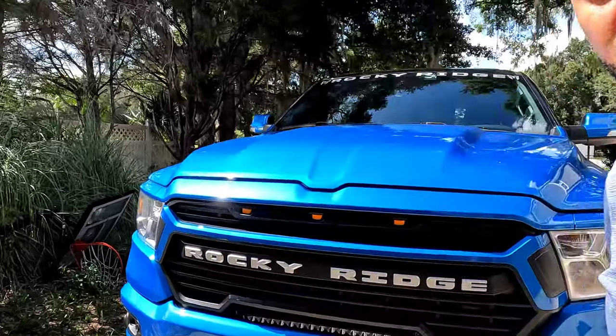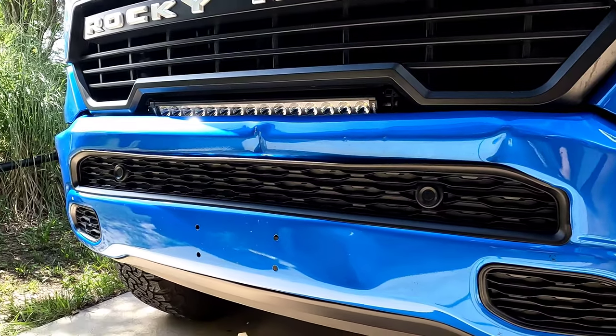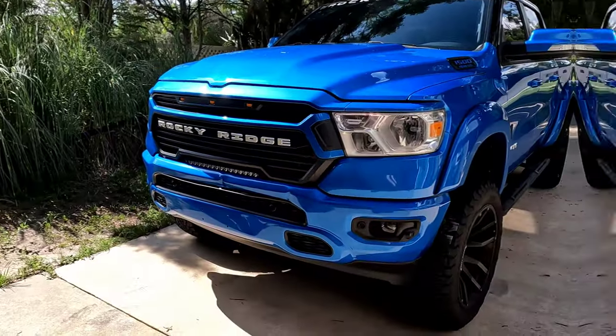There were some moments folks weren't happy about, so we got to do a little bumper swap on a 2022 Rocky Ridge. We're not gonna talk about that — we're just gonna replace the bumper. Come on, let's go.